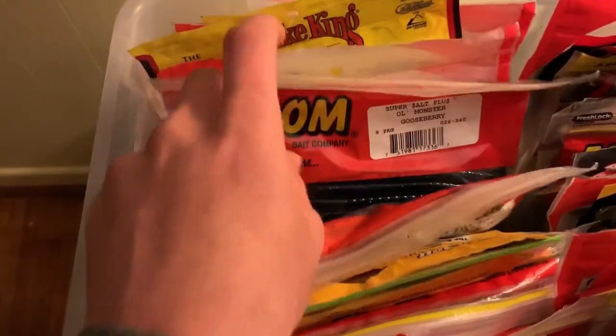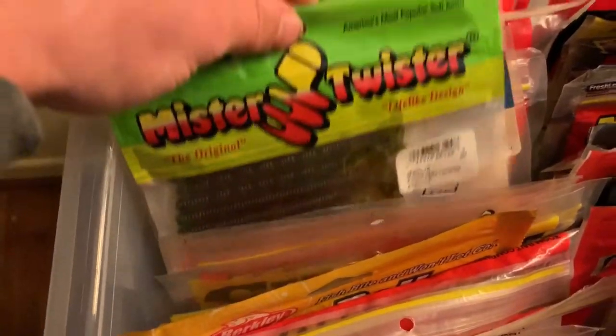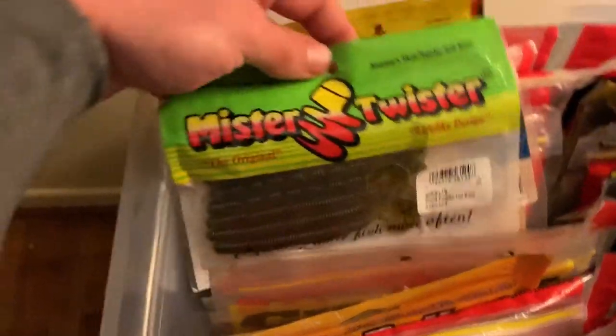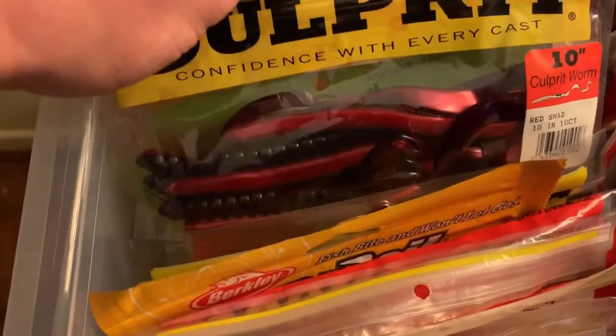Then we've got some Zoom U-tails — whatever you want to call them — some Zoom, some Power Bait ones, some Mr. Twister. Go check them out — awesome baits.